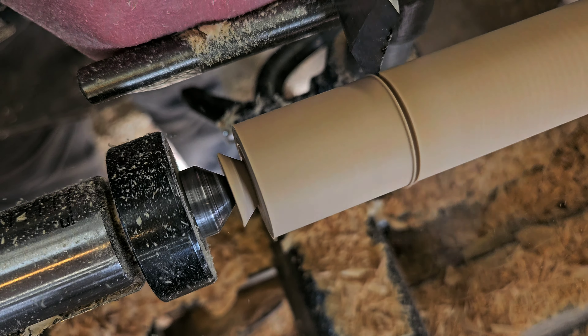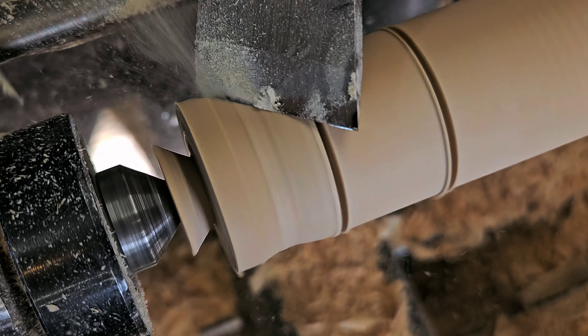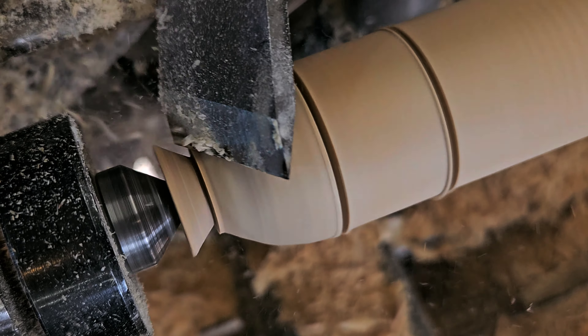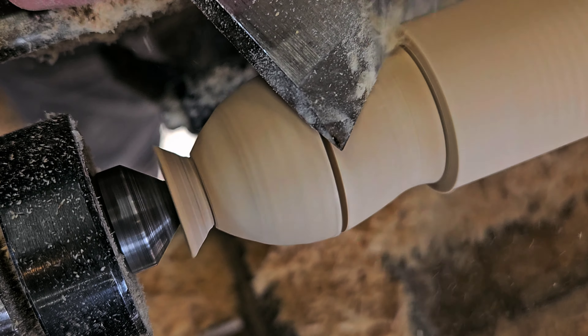I mark out how big the round part is gonna be and the middle point, and then from here I'm using that same planing and peeling cut. Got to keep that bevel locked on the wood — don't even have to move too fast, you just have to be accurate. Doing the other side is fun too because I'm switching hands, so it's good practice.